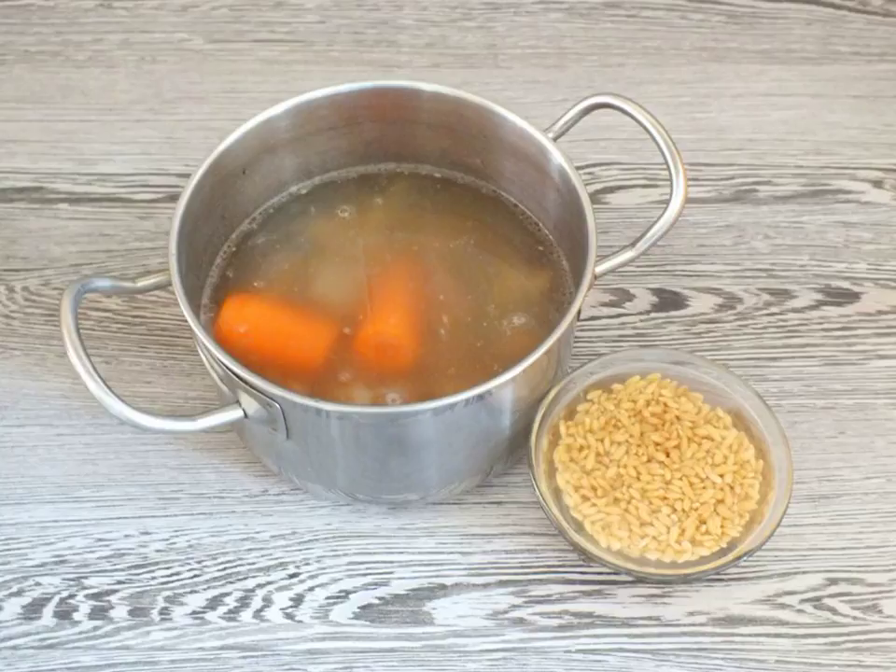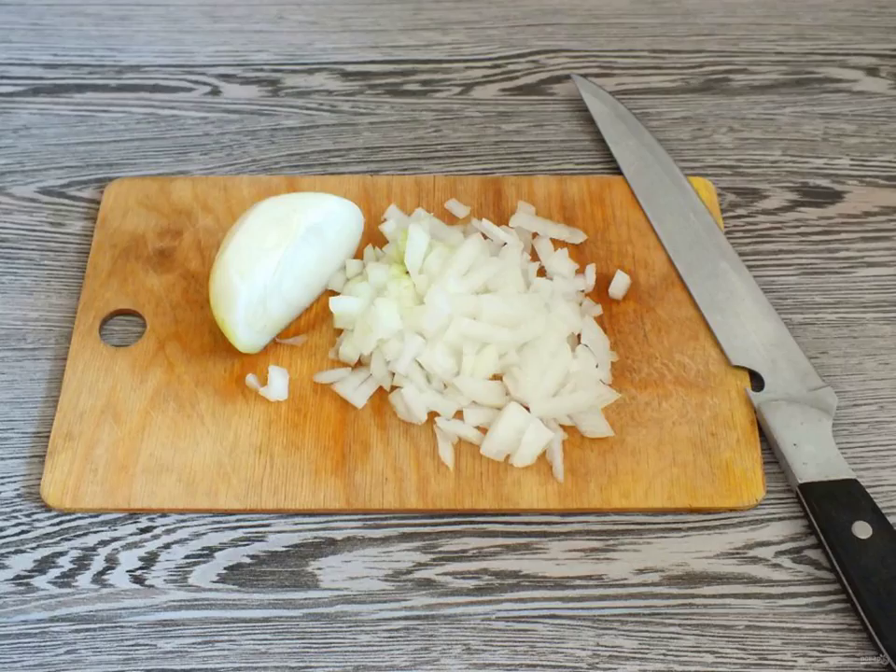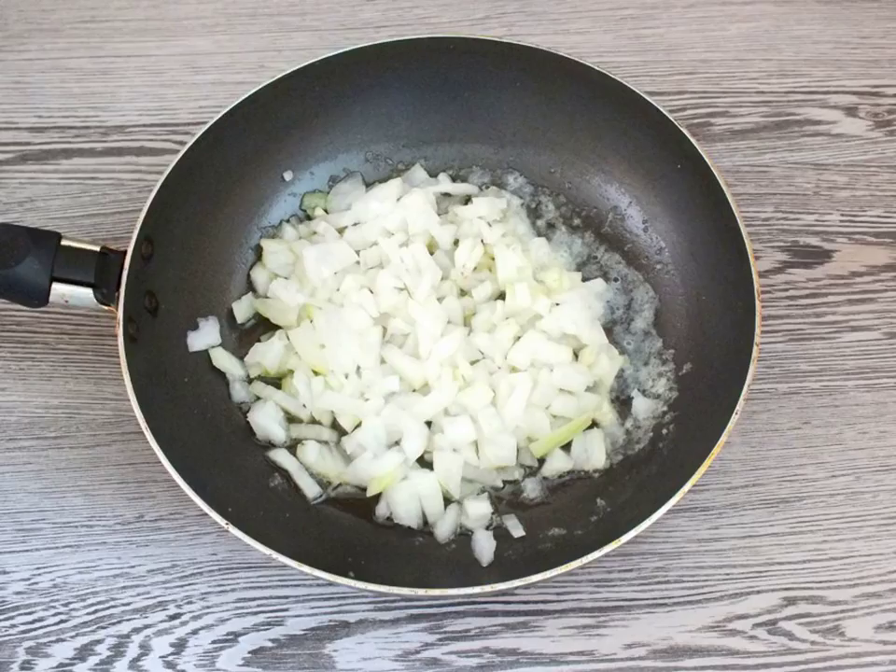Put on the fire and cook until the cereals are ready. While the pearl barley is cooking, make a roast. Cut the onion into small cubes and fry until transparent in butter.